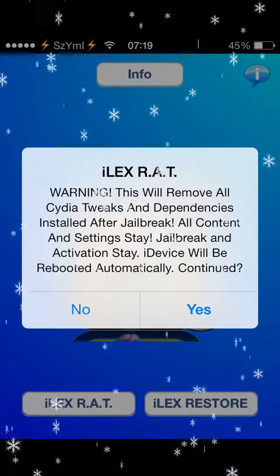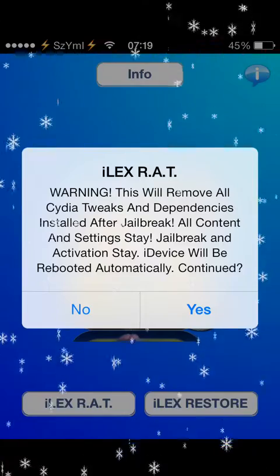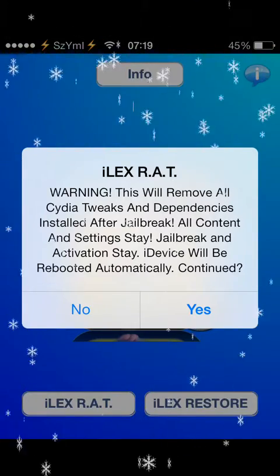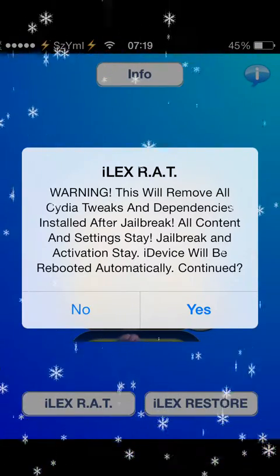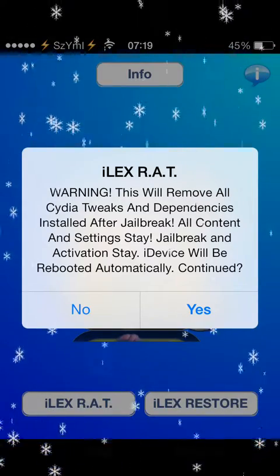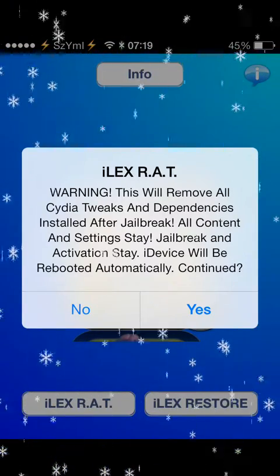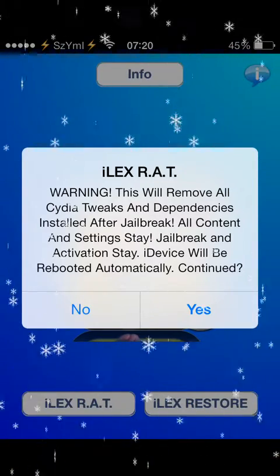When you press the first one, it shows you quick information and a warning about what that option does. It won't restore your phone — it deletes all the Cydia tweaks and basically removes the jailbreak from your phone. So any apps that weren't working because of the jailbreak, or if you just want to get rid of the jailbreak, with one press you can remove the jailbreak and all your other apps, settings, and everything will stay on the phone.